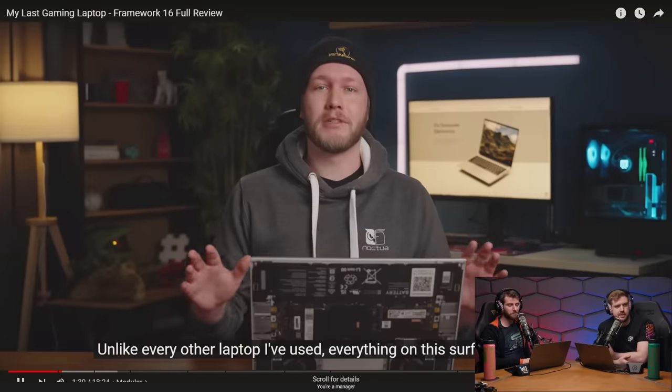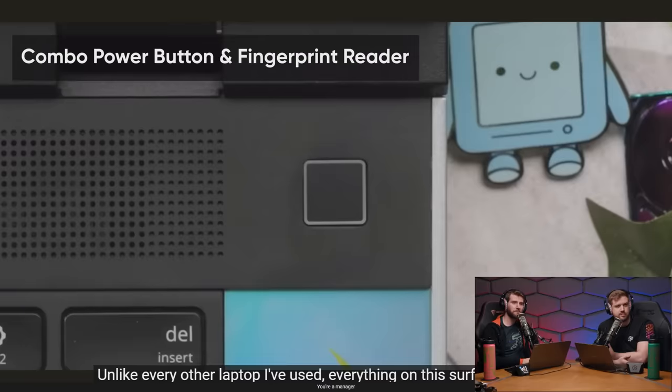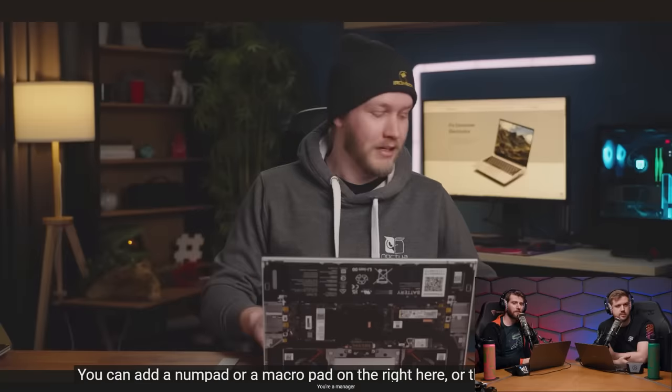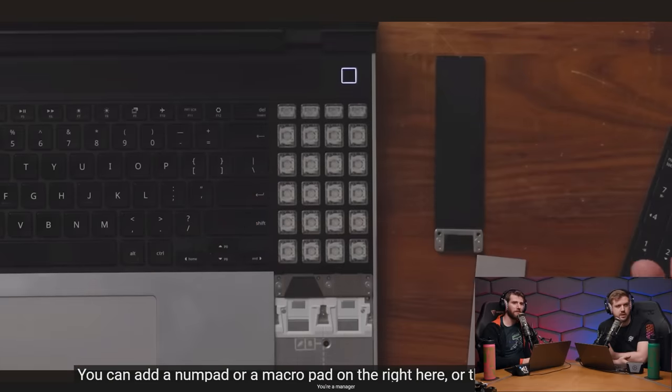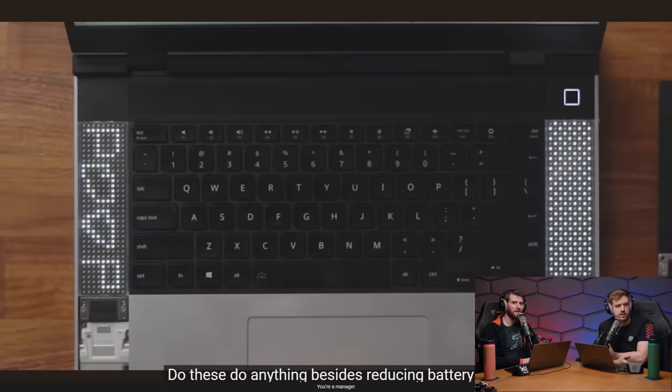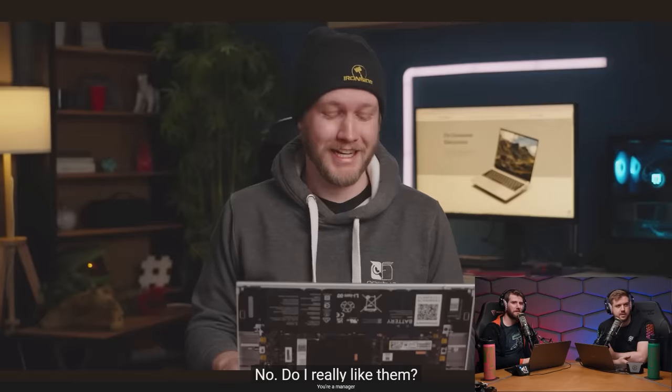The review highlights that unlike every other laptop, everything on the surface is modular except the power button. You can adjust keyboard and trackpad positioning, add a macro pad, or install LED matrix displays. The LED matrix doesn't do much besides reduce battery life, but Alex really likes them anyway.